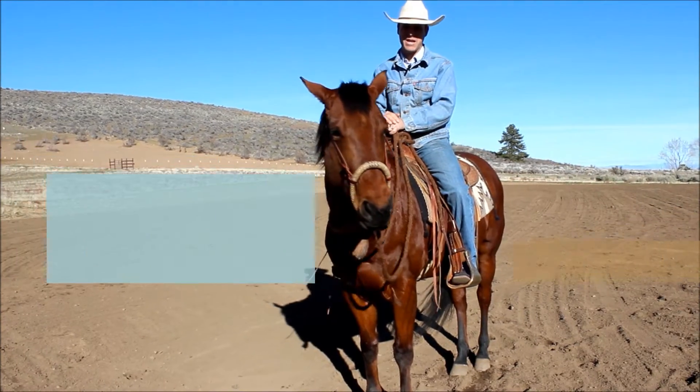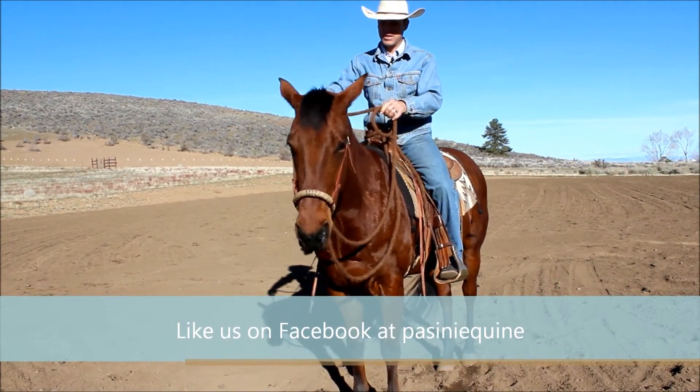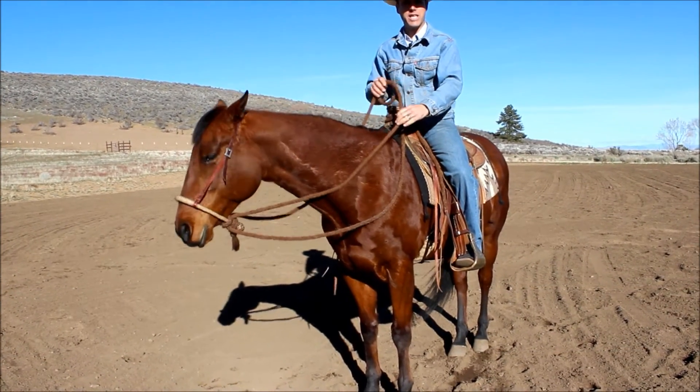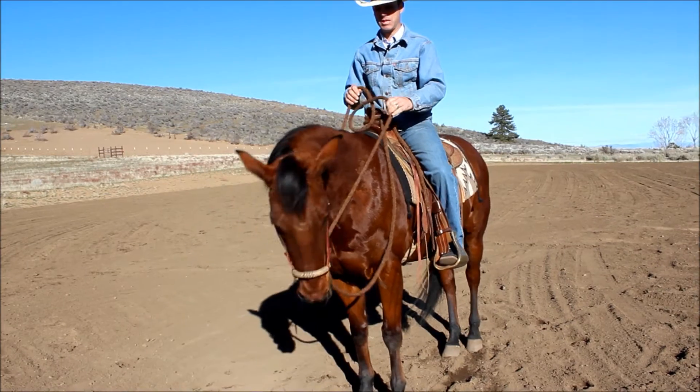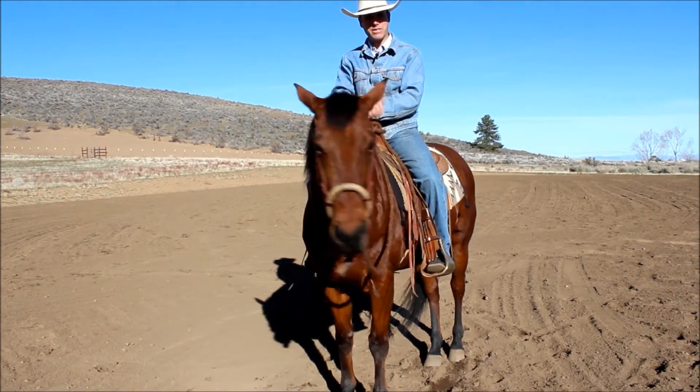The second thing for communication purposes is that if I lift my reins, she has to give me her eye to that side. Here it is on this side — she's being a little stiff on this side today. There we go. So she just has to give us her head.